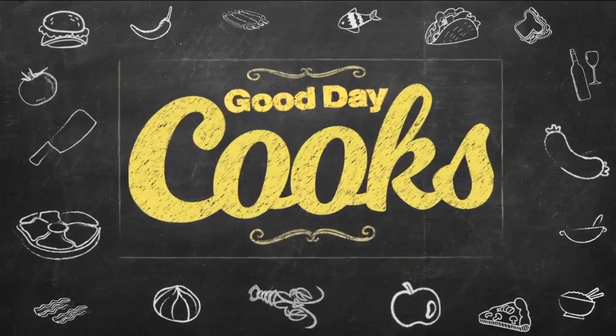Good morning! We've got our Good Day Cooks, and coming up next weekend is the Field Guide Festival. Trisha, why don't you tell us a little bit about it? Yes, so Field Guide Festival is a food system festival that really celebrates the abundance that Central Texas has to offer.